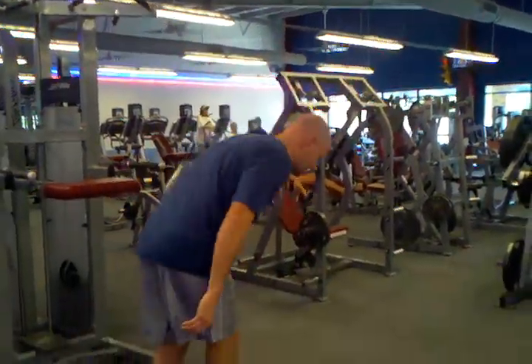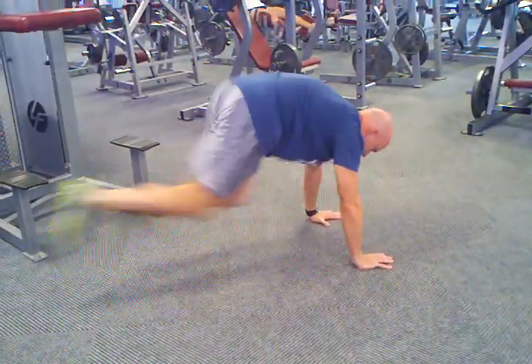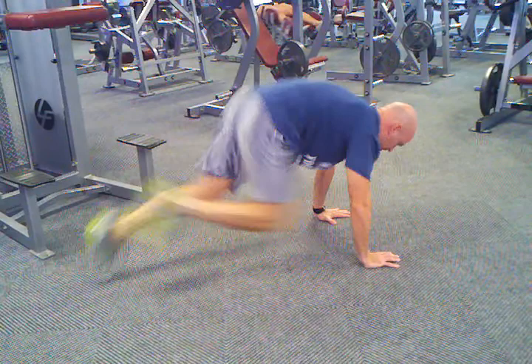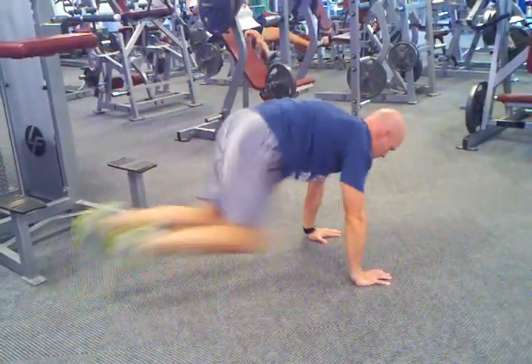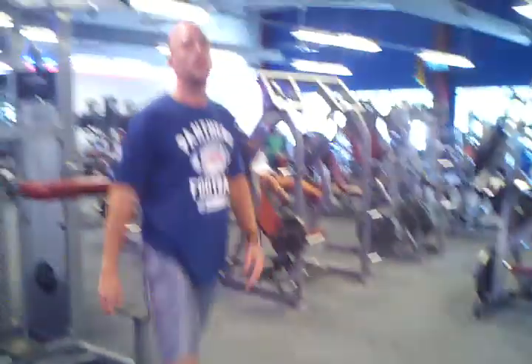So it's like this. And that's the mountain climber push-up combo.